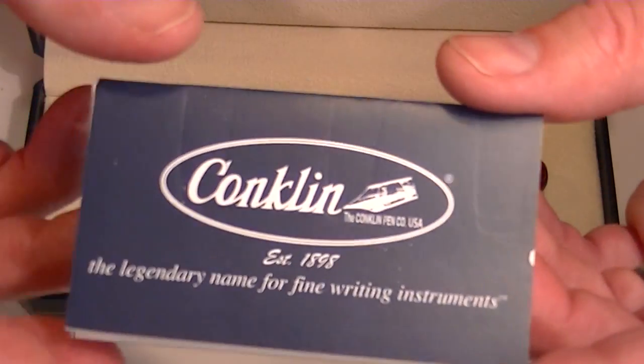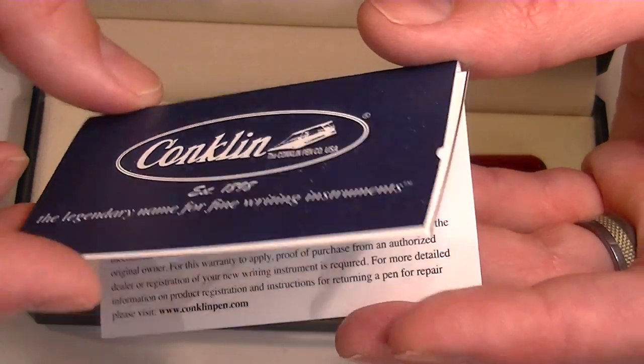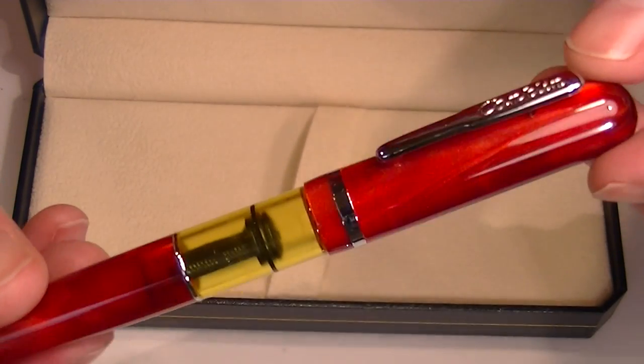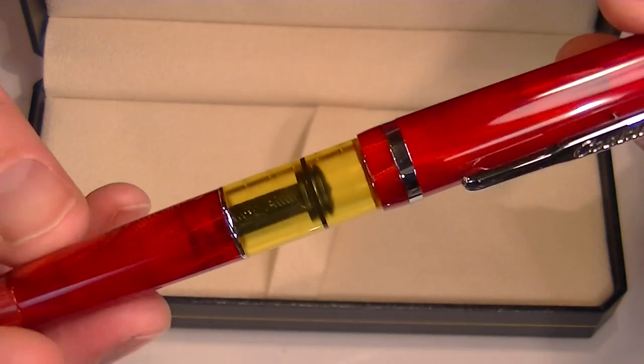Included with the Conklin Word Gauge is information about the pen, warranty, use and care guide, that kind of stuff. And then of course we have the Conklin Word Gauge Fountain Pen.